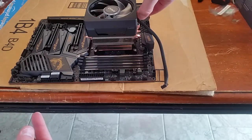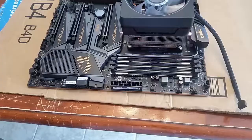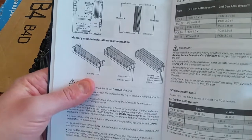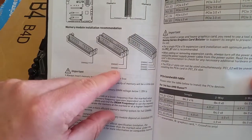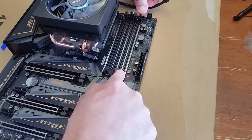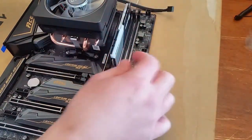Let me spin this around so it snaps here and here. Now we take the handle — this one was really tough. Now I'm installing memory. Always consult the manual because every motherboard is different. Since we have two sticks of RAM we're doing DIMM A2 and DIMM B2 — open up those slots and click them right in.